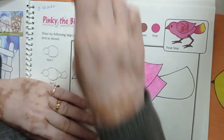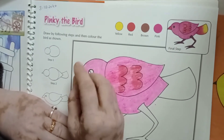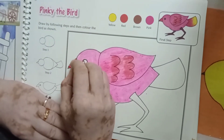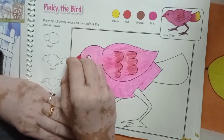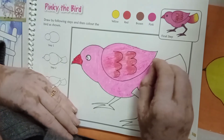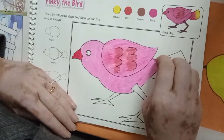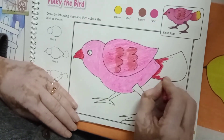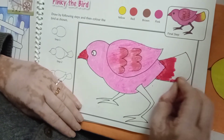Then after you will take your red color again and fill in the wing. And do the red color in half, till here.